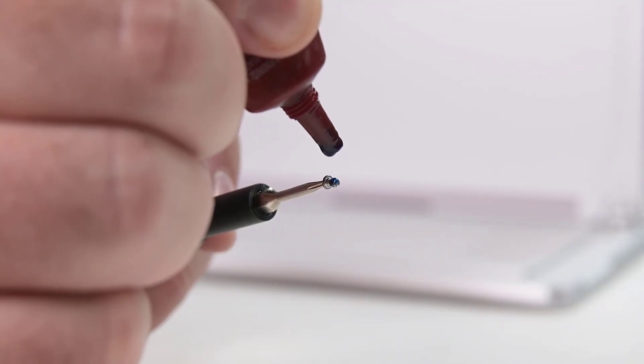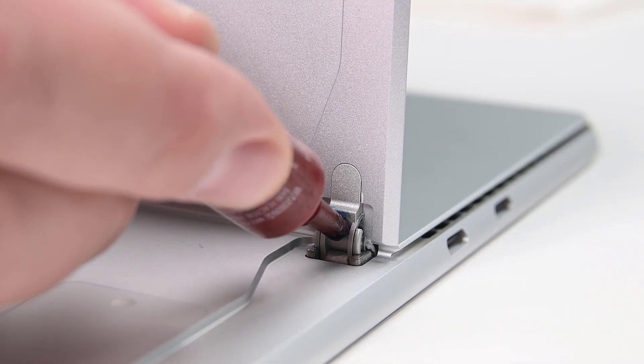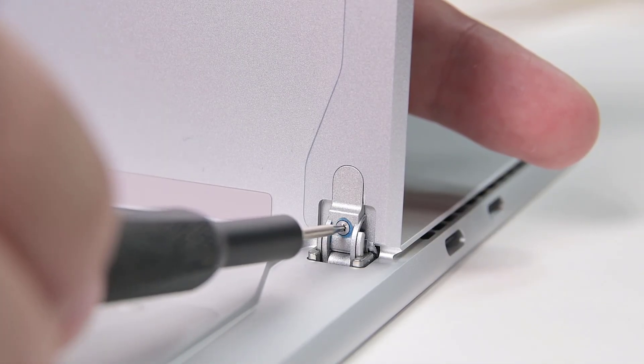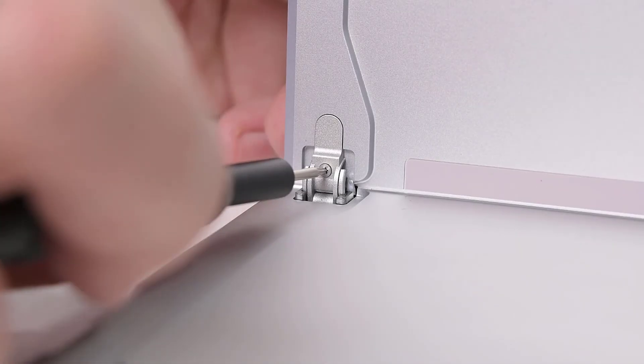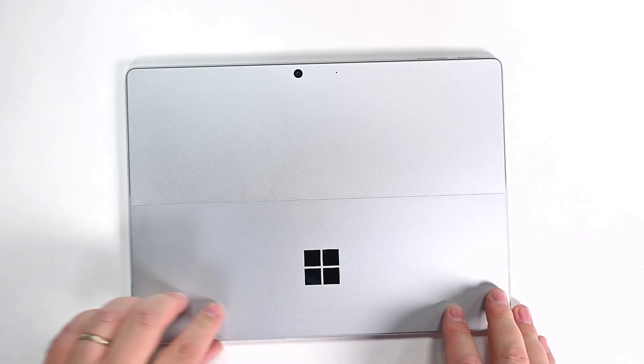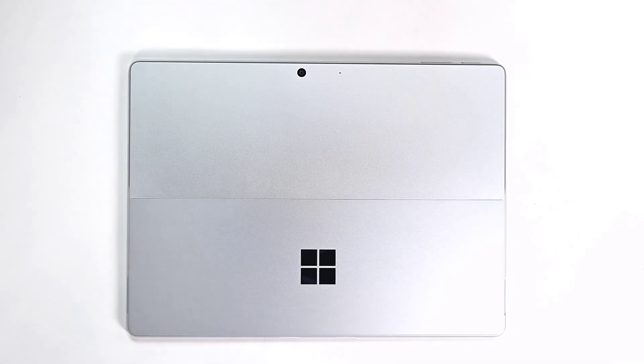Apply some Loctite activator to the hinge screws and a drop of thread locker in each screw hole, and then use your 3IP Torx Plus driver to reinstall new hinge screws. Fold the kickstand down, remove any plastic if present, and then verify that its edges line up with the case and there are no obvious gaps.